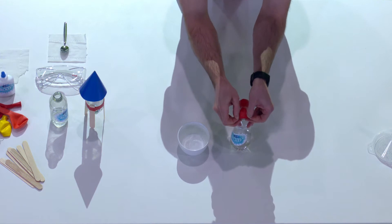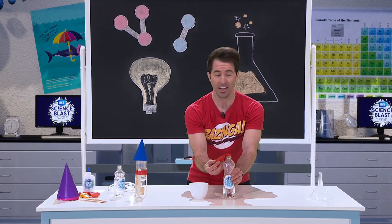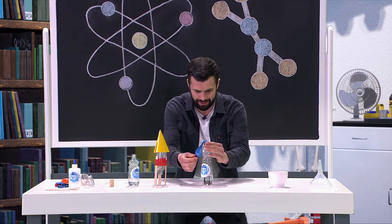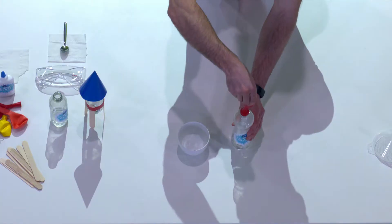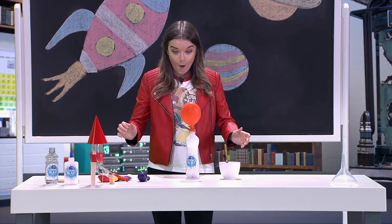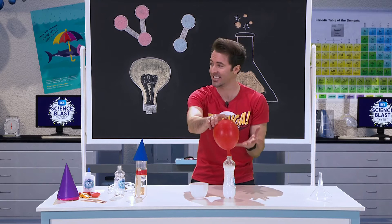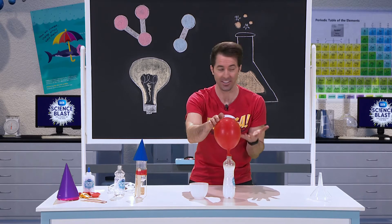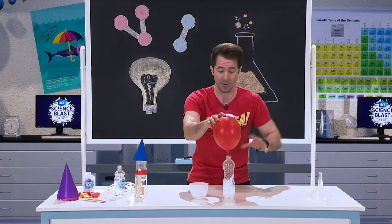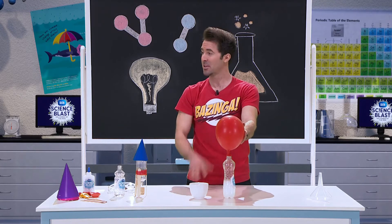We're going to tip the baking soda into the bottle and I want you to observe the balloon. Right now, there's a chemical reaction taking place between the baking soda and the vinegar, and that's releasing carbon dioxide gas. That gas is spreading out, pressurizing inside the bottle, moves into the balloon and blows the balloon up.